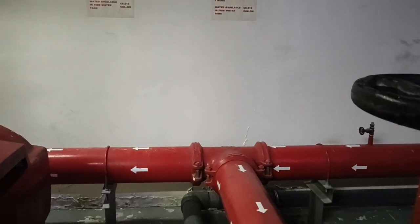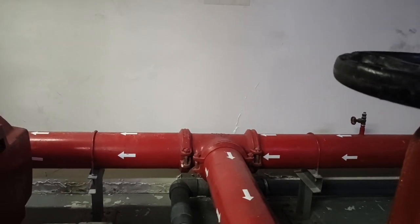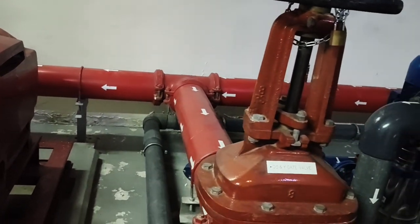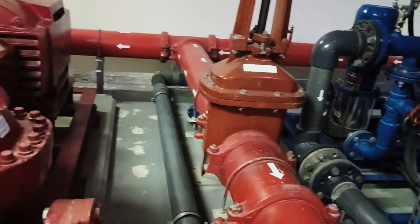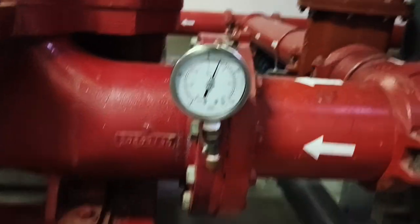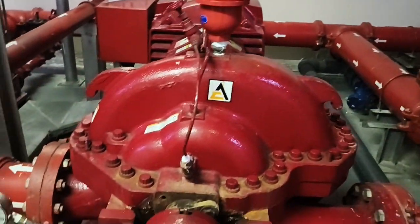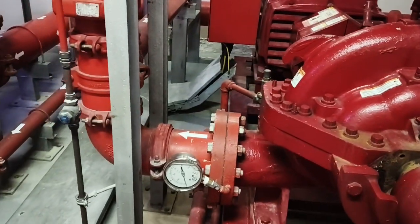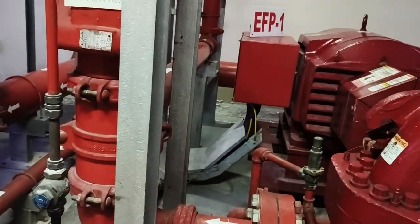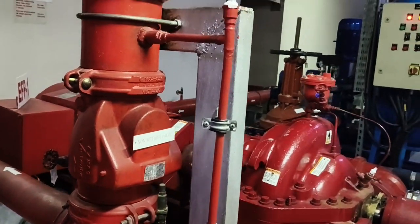You can see that this is the suction header, with directions going left and coming towards me. The water is sucked from here, then through to here where you see the compound gauge. The pump sucks water from its suction point then propels it to its discharge. This is the discharge pressure gauge, and above it you find the check valve — the NRV.